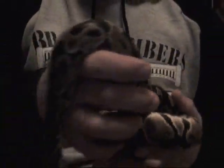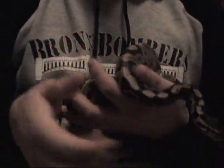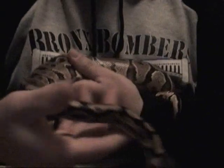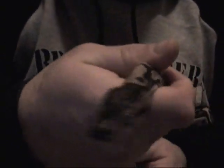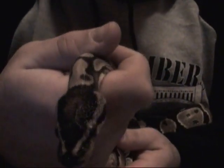Here I have my male yellow belly who just shed, and there's a little part over his left eye. It's not easy to work with a live animal, but over his left eye here, I think you can see that on the camera a little bit — you can see a little bit of the skin still there that didn't come off.